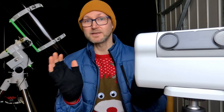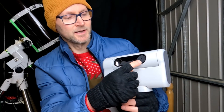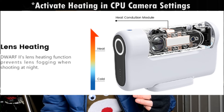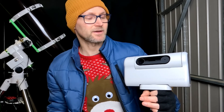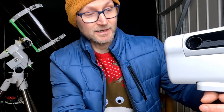In the last video I forgot to mention that I've had no problems with dew, and it's because Dwarf Lab have a heating strip between the two lenses. So even though it's the depths of winter here and it's very damp, I've had no real issues with dew. That's really promising, and the rate of firmware updates is incredible.